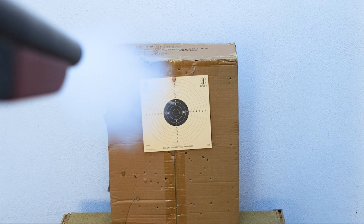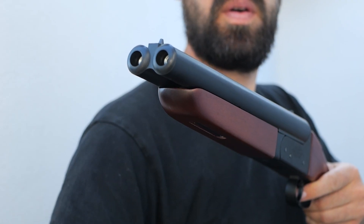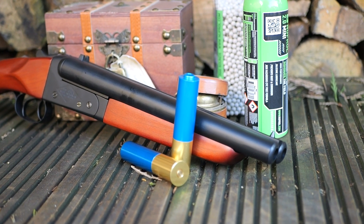The compact size ensures manoeuvrability in tight spaces, making it ideal for any scenario. Experience the thrill of blasting through obstacles with the Horsan Sawn-Off Shotgun. Elevate your Airsoft game with unmatched realism and performance.